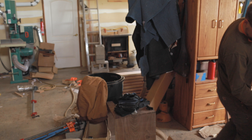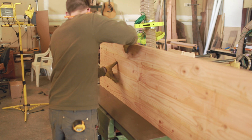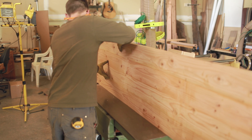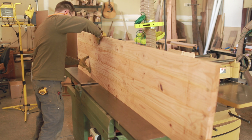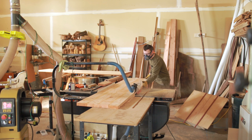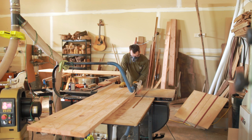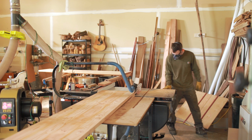Here are the two panels all glued up. Now it's time to joint one side and then rip the other one, and then we'll plane them. Ripping a little bit off just to really get a flat, true face, then we'll do that on the other panel, and then they will get shoved through the planer.